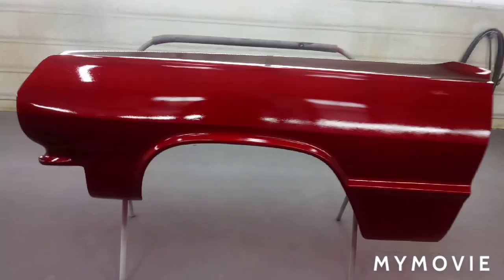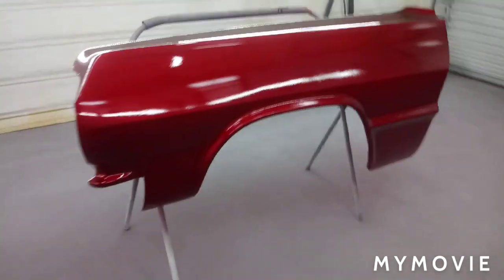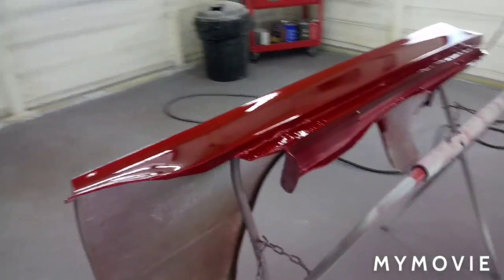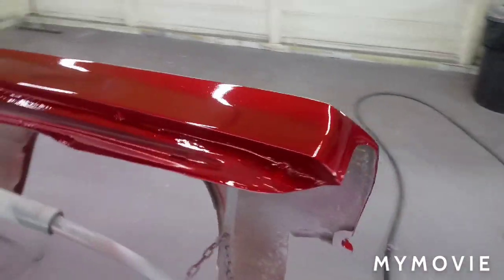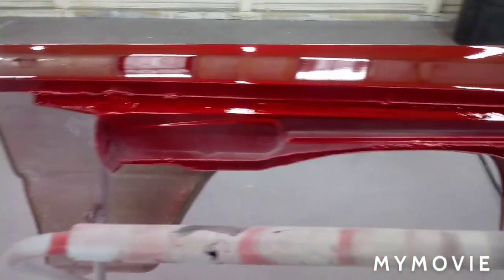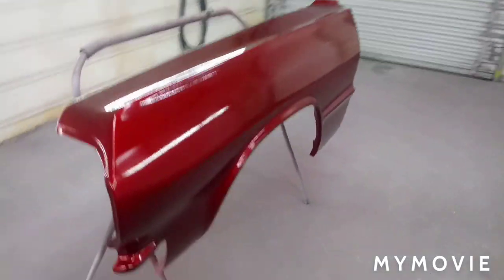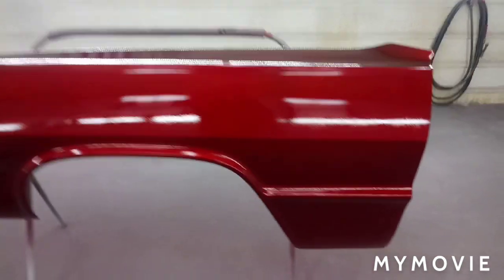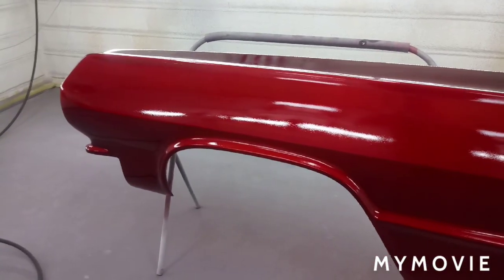Here we are with three coats of candy leveled out pretty good. About to spray the clear — got a little bit of trash just because of the environment, but I think the clear will pile on and we can cut it down. Not too worried about it. This might just end up as a wall decoration for the shop. Going to start mixing up the production clear — not really trying to spend a whole lot of money on high-end clear for this experiment.